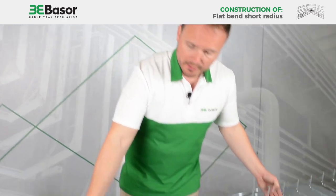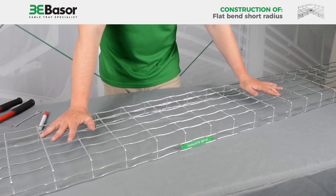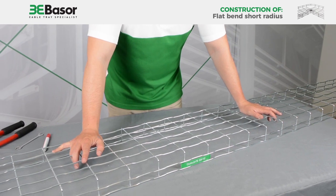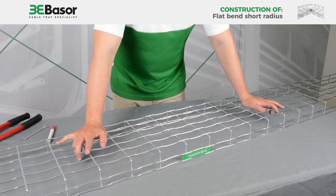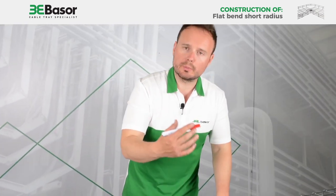The first thing you must do is put the cable basket in this position. With this position the basket tray is very stable, so we can work well. And now we are going to mark the rods that we are going to cut.